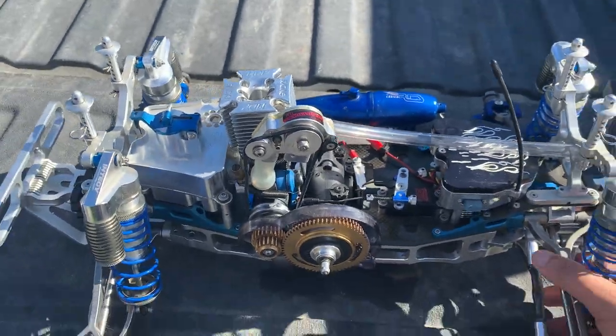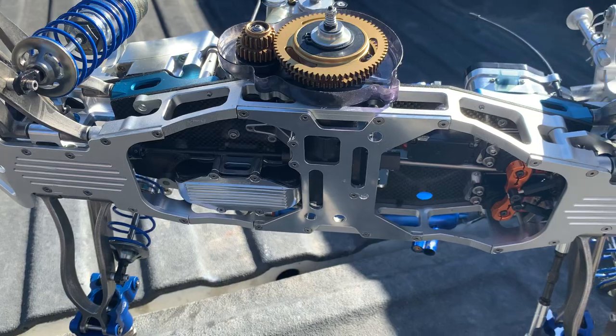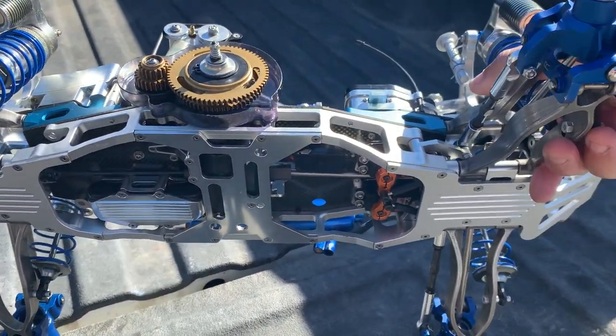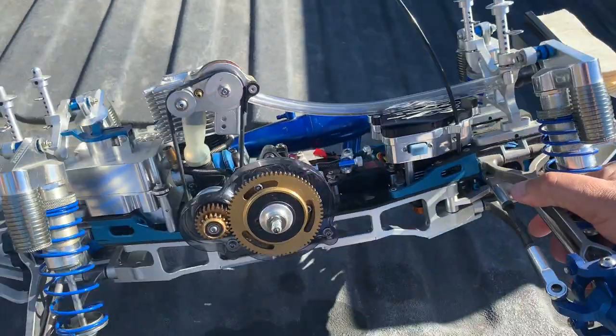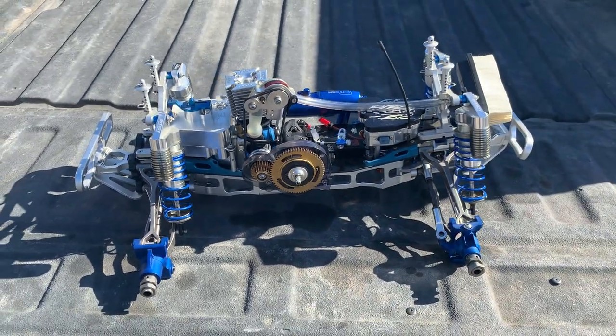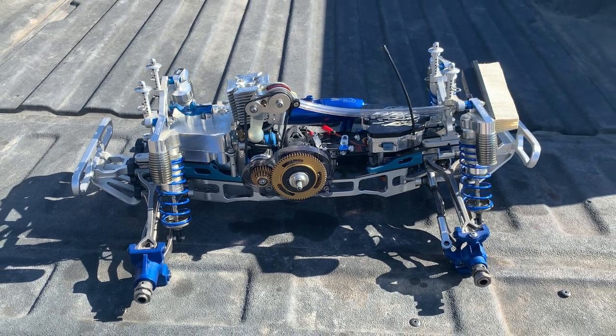Let me check out the bottom. Yeah, well, let me know what you guys think. If you guys have any ideas on what wheels — probably gonna get either some blue ones or some chrome ones. Let me know.